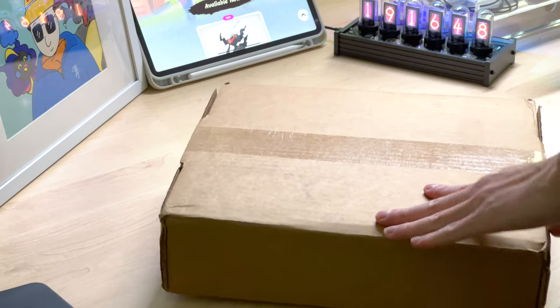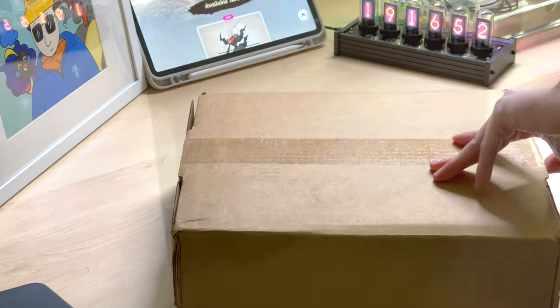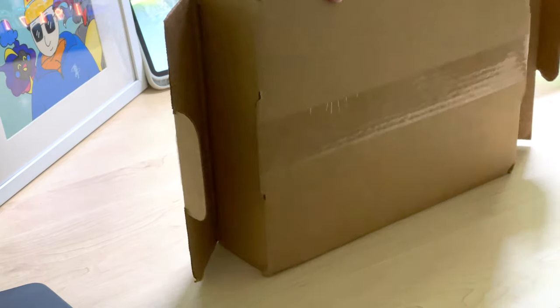Hi guys, ShinyMoco here. Today we're going to bring you a totally different episode of making a top loader binder.